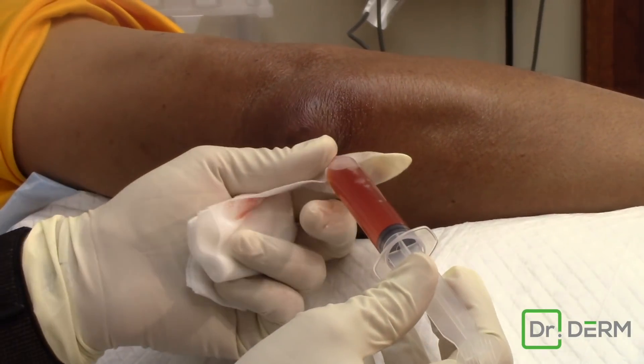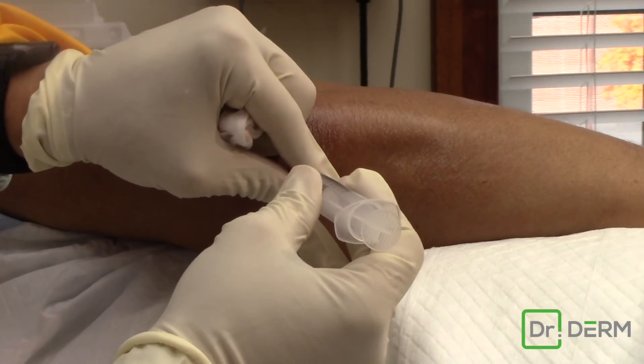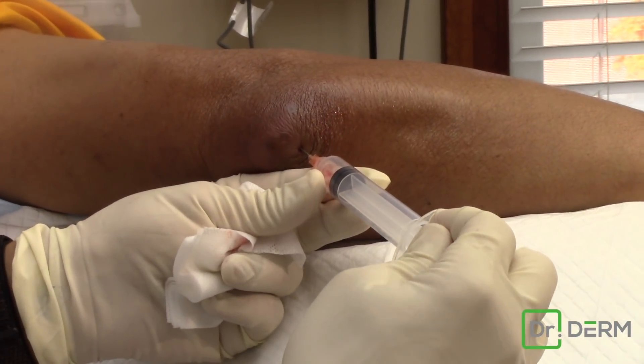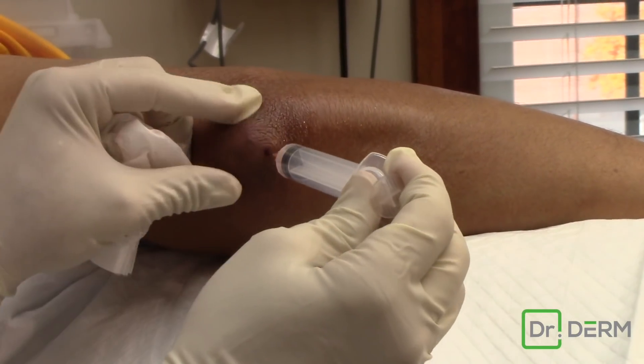That slight red tinge is typical of the type of fluid we get out. It's not from barbecuing chicken and stuff like that — I wish it was that simple, then we'd just barbecue something else — but no, it's not. Sometimes you just put a little negative pressure to see if we can get anything else out of there.